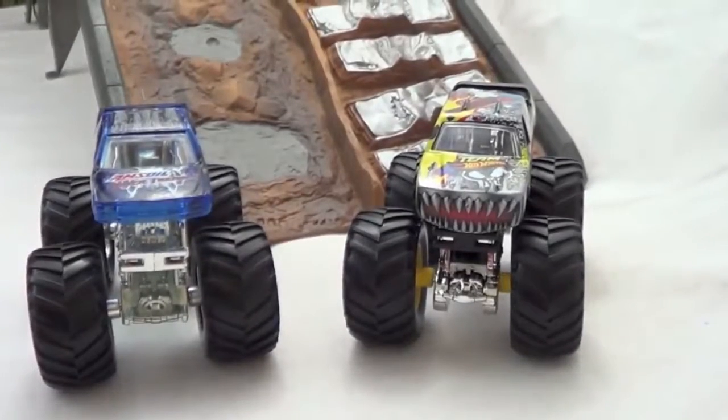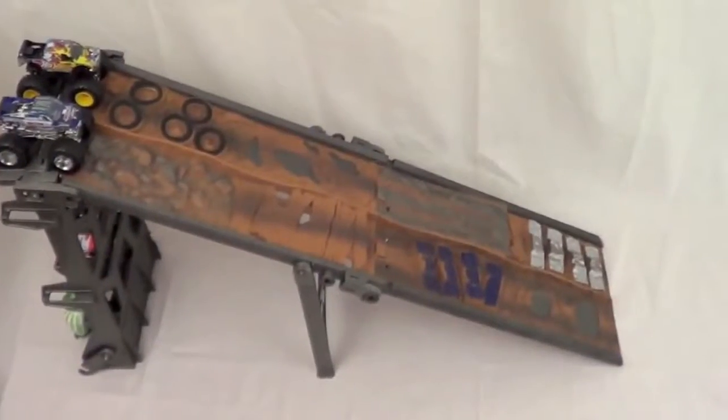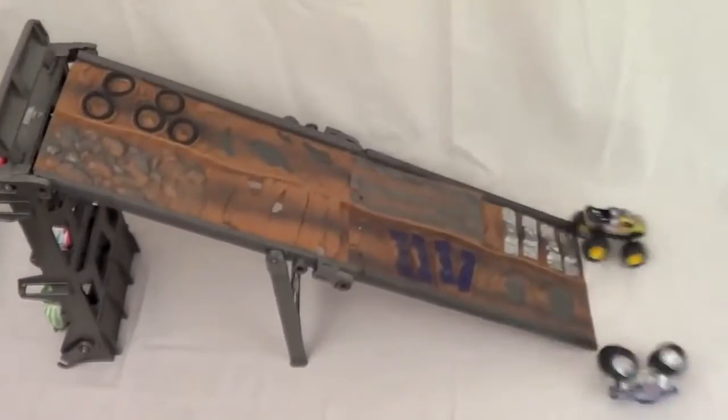These Monster Jam trucks were built for this course, let's see how they fare. Ready, set, go! Oh, the blue one didn't stay on course.